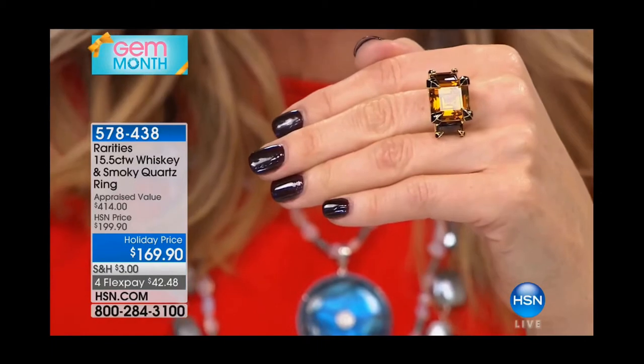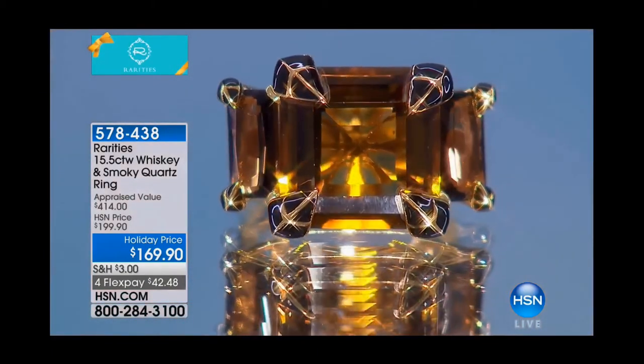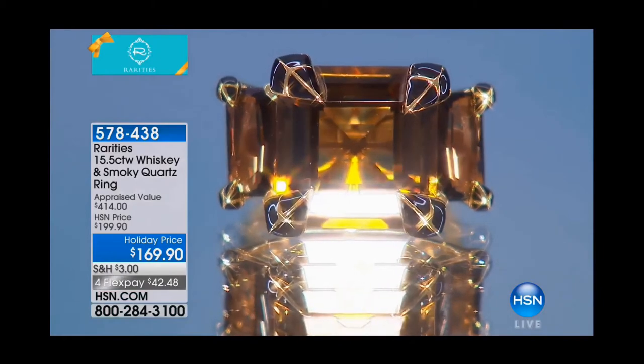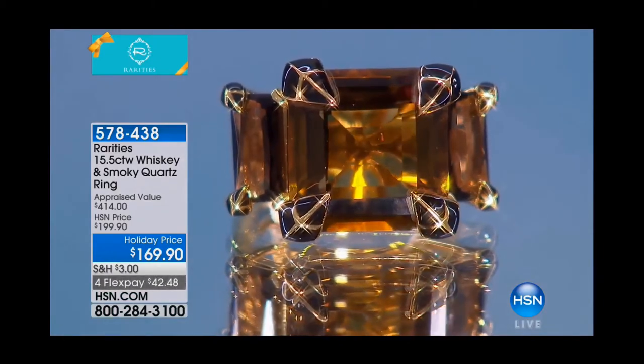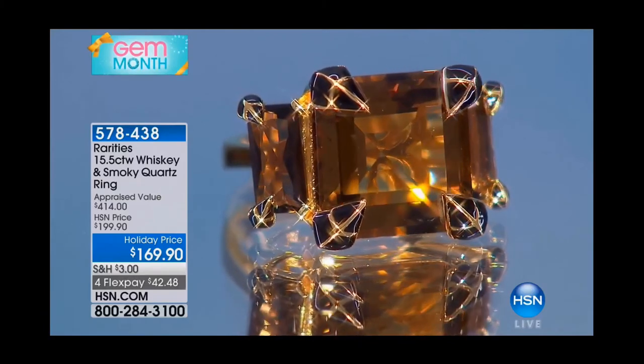So during the Art Nouveau period, all of the jewelry was inspired by natural elements, by plants, by leaves. So this is a leaf design. It's an Art Nouveau design, but it's an Art Nouveau design that's wrapped around an Art Deco ring.